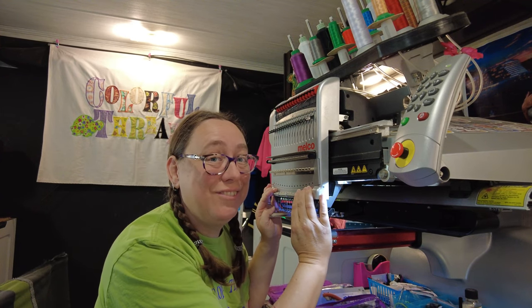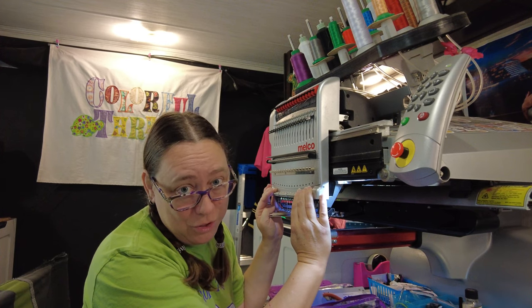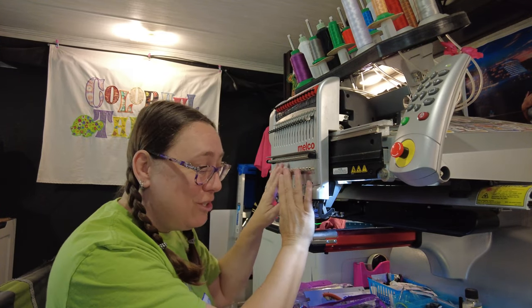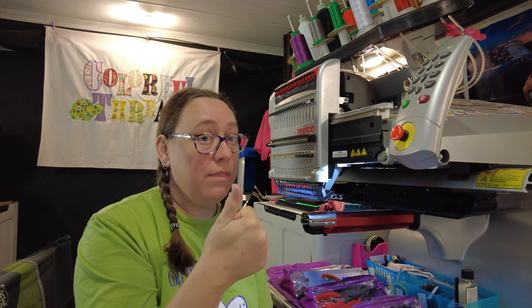We are reinstalled and ready to go. I'm not going to re-thread the machine on camera, but the next step is to re-thread all of your threads. If you enjoyed this content, please click the subscribe button — a thumbs up always helps. Have a wonderful day, happy sewing, happy embroidering, and I'll see you next time!